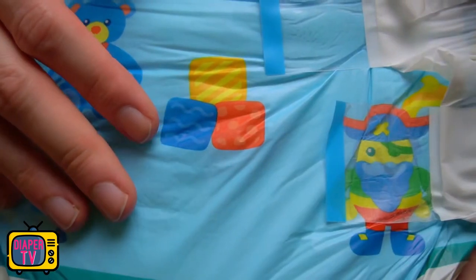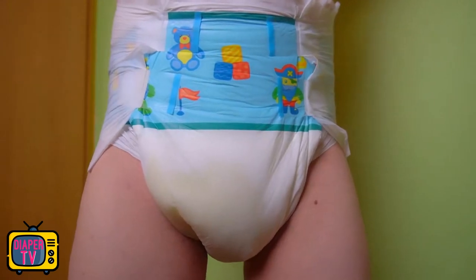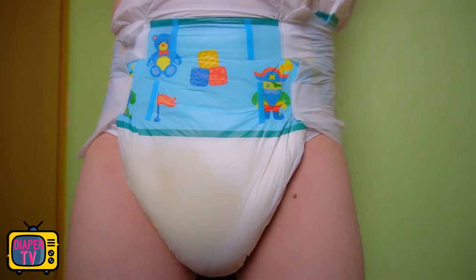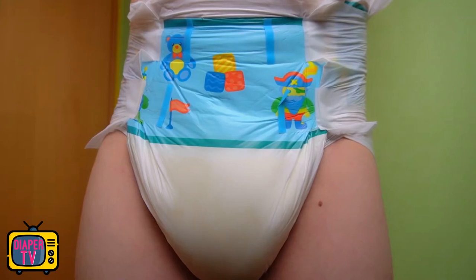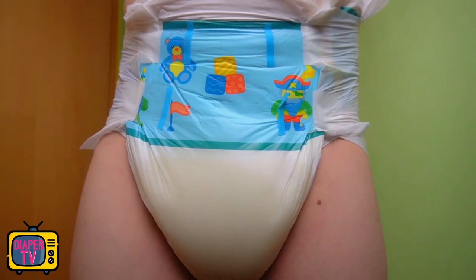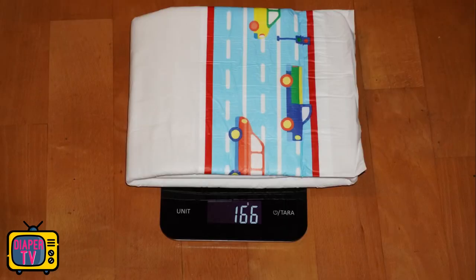In the practical test it had no problems distributing and absorbing even larger amounts of urine. At first most of it stayed in the front, but it spread to the back more quickly than with other colored diapers. You see something similar with thinner medical diapers like Tina, for example. It feels like it is cut a little larger compared to Tina, especially at the bottom, which is good for leakage especially when you sit down. It therefore does not leak quite so quickly — you notice that this diaper is of slightly higher quality.